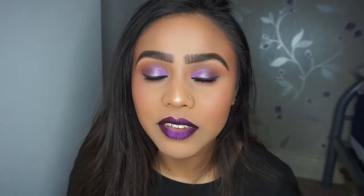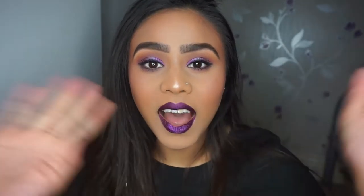So this is the final look, guys. If you liked this video then please give it a thumbs up and subscribe to my channel as well if you haven't already. I'll see you guys soon, bye!